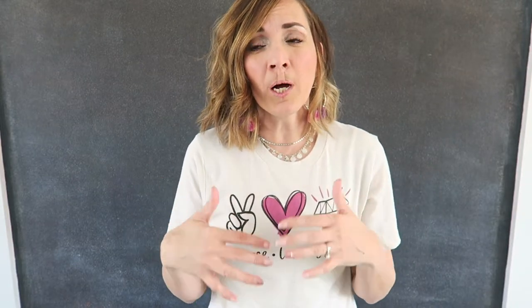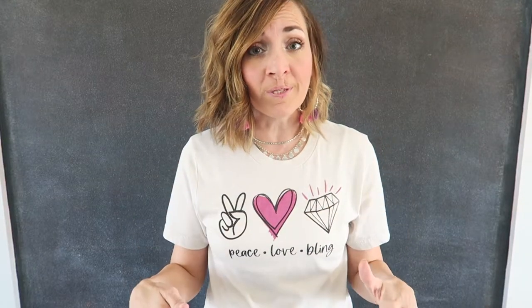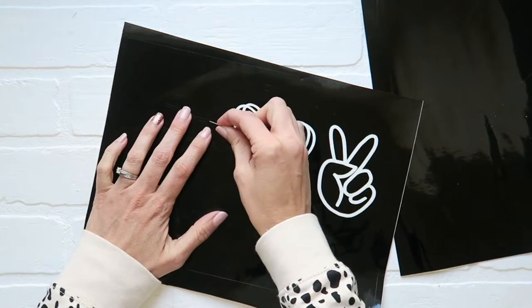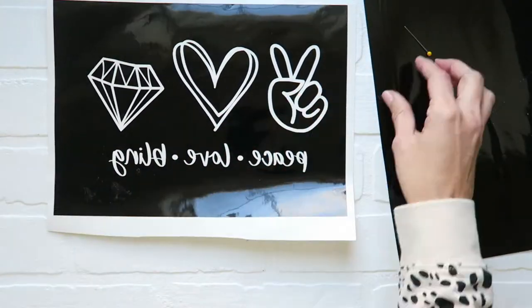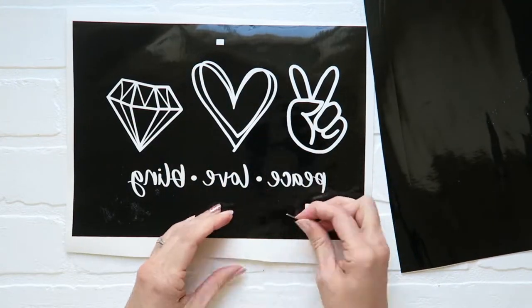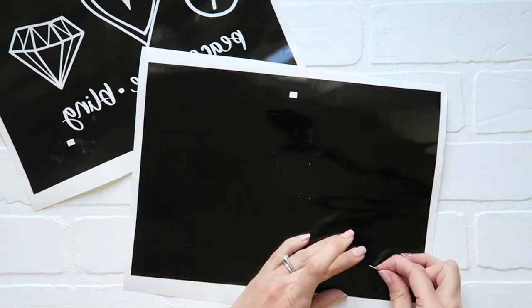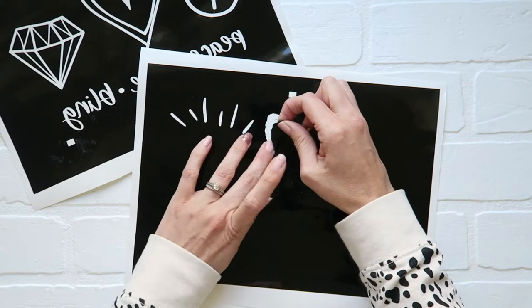When considering what color to do first, think about how it builds onto your design. For my shirt, I wanted the heart to look like it had an outline on top and around it, so the pink went first because it's underneath the outline, which I wanted to go over the heart. When pulling your stencil, pull out where the ink is going to go. I've also put a rectangle around my design to make sure it is the same size for both colors. Peel that out, along with the registration marks.